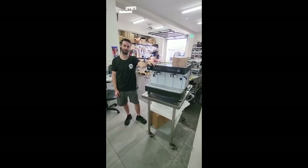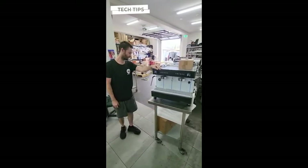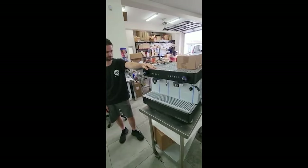Hey guys, I'm Scott. I'm in the Depache Workshop. Today we're going to be looking at the Horizont by Futurette. It's a great little 10-amp machine that runs off your home or office standard power point.